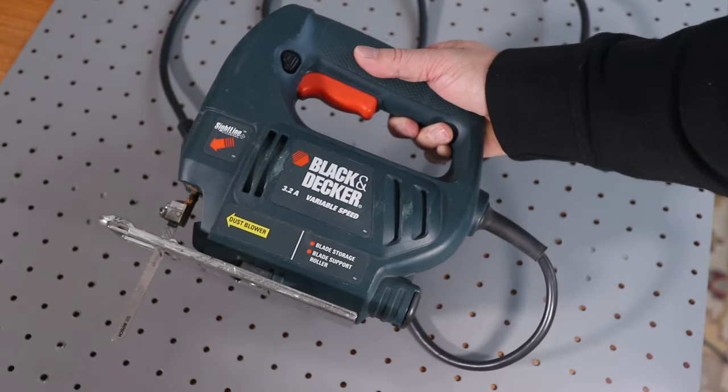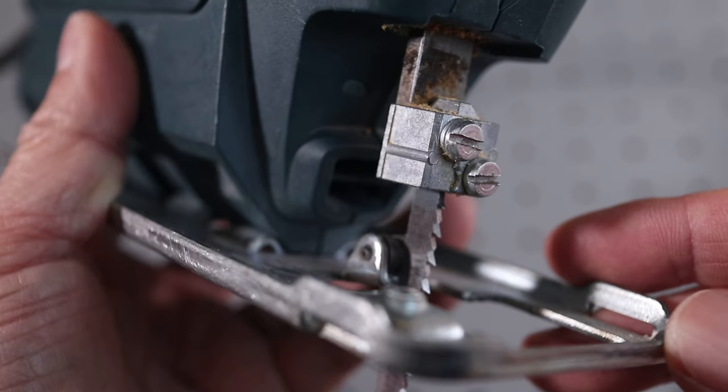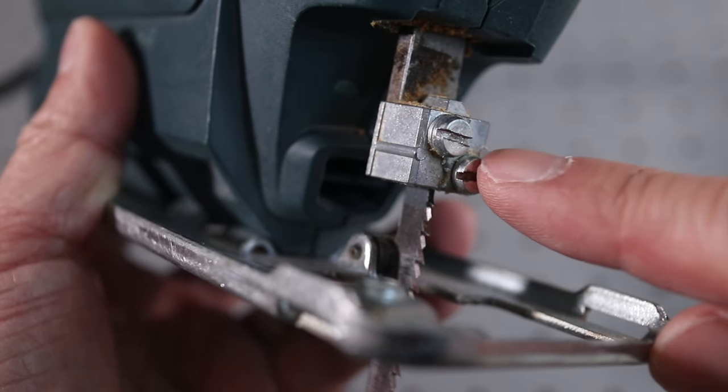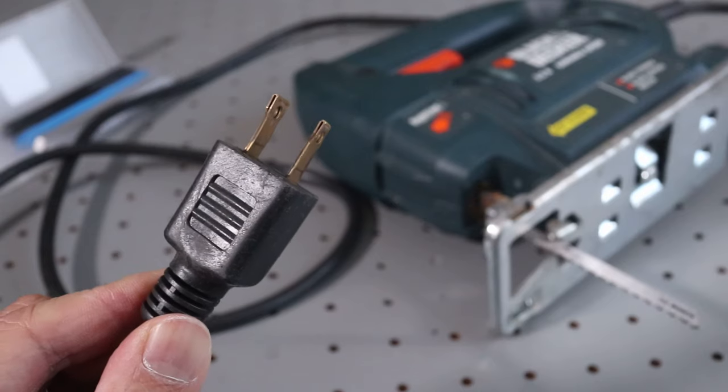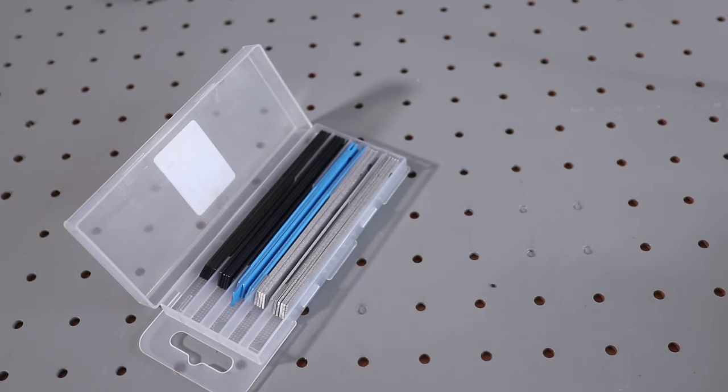Now let's take a look at this older corded Black & Decker saw. I've had this for many years and it still works great. But this saw has a totally different type of mount and requires a screwdriver to remove the blade. Of course make sure the tool is unplugged before starting. For this I'll need a flathead screwdriver.